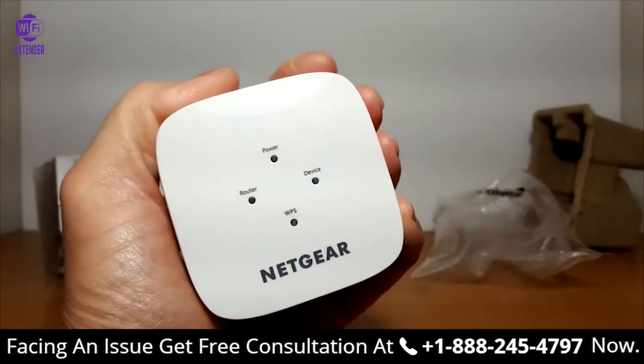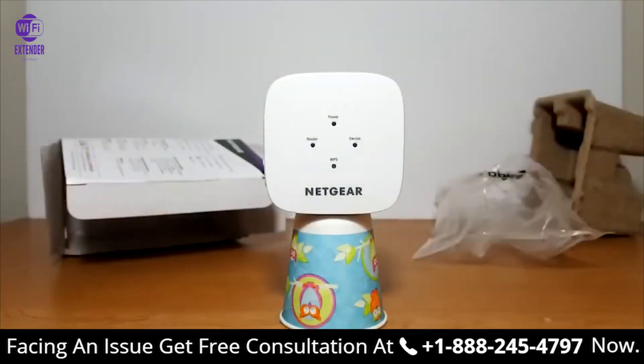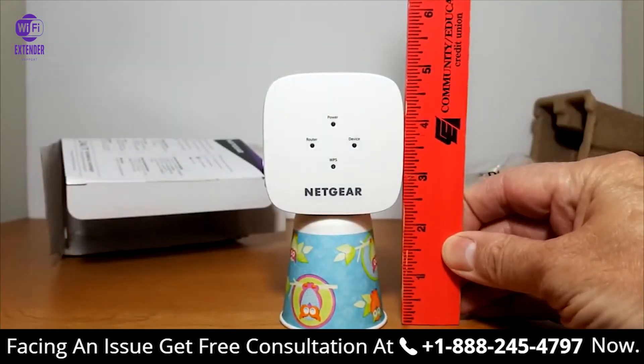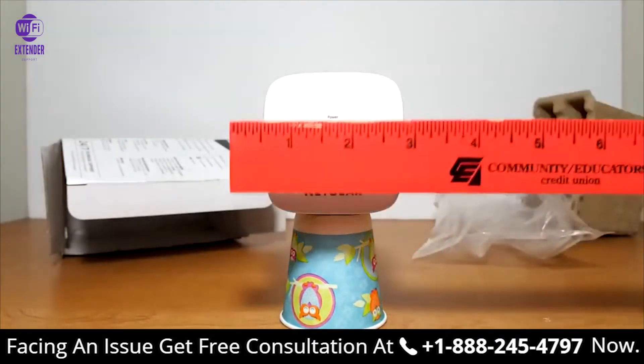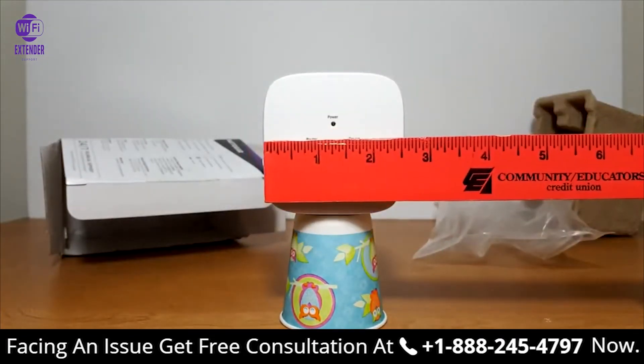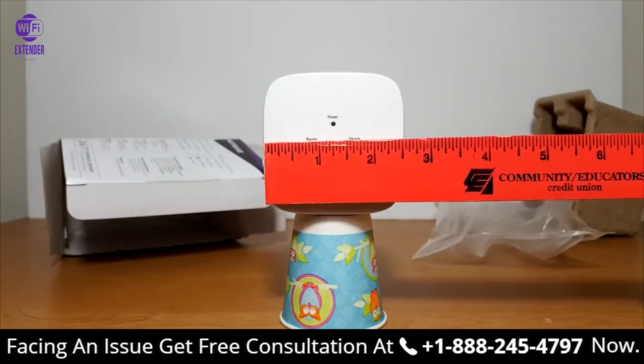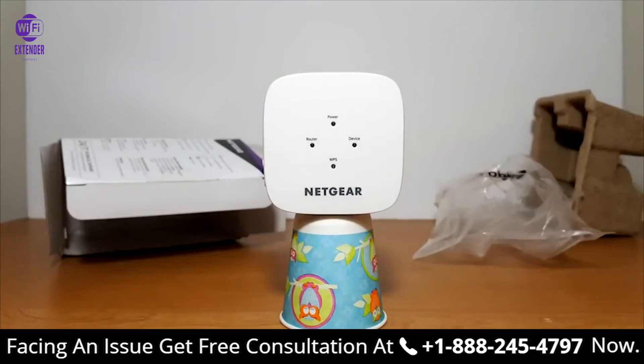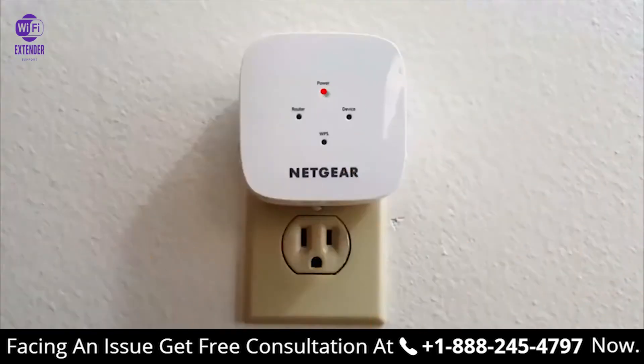Here it is compared to a Dixie cup so you get an idea how small it is. As you can see with the ruler, it's really not that big at all — that gives you a better idea of the size of this extender.